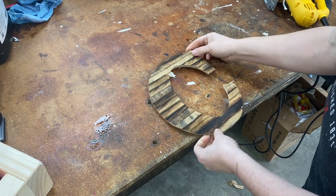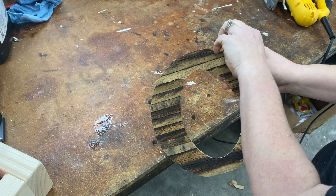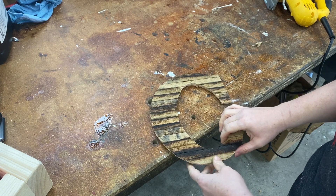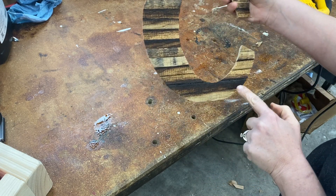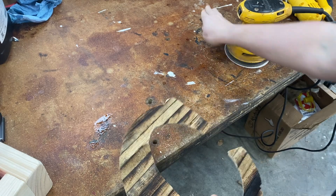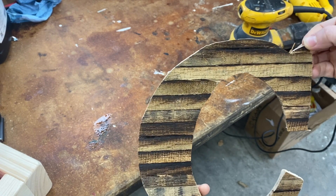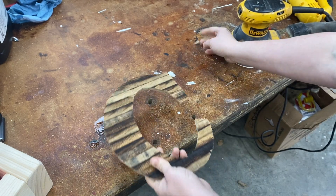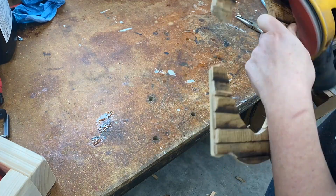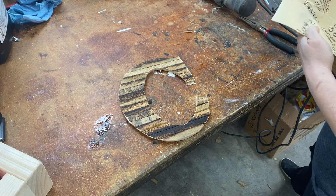I'm pretty satisfied with how it went. The only thing is this little piece right here didn't stay on, so I'm going to have to glue a small piece there. I'm also going to take a sander and sand the edges — there were some places where I wish the board had been a little longer. I was able to make a small piece to fit that area. I'm using 120 grit sandpaper, then switching to hand sandpaper for the insides — also 120 grit.